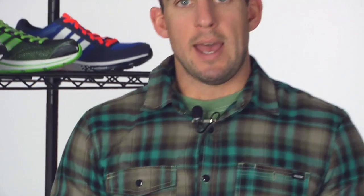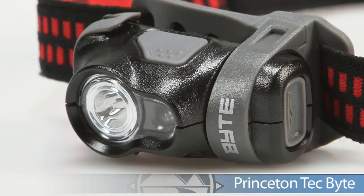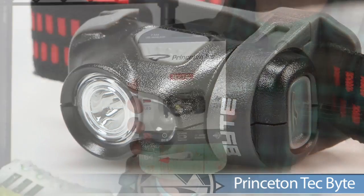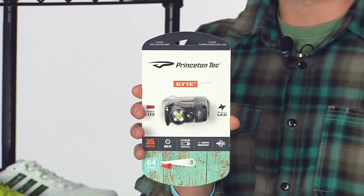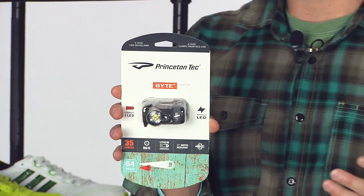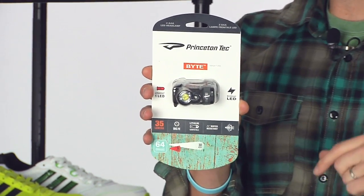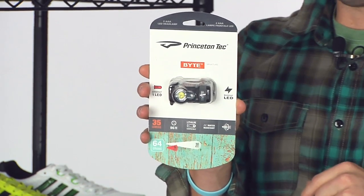Princeton Tech has some headlamps, and especially with the days getting a little darker, if you need something for the early morning or late evening, they can offer it for you. The first one is the Bite. It offers a nice direct view in front of you on the path so you can see a little distance. It also has a red light, so if you need a little night vision, the Princeton Tech Bite will offer that.